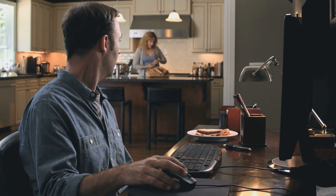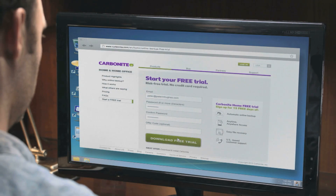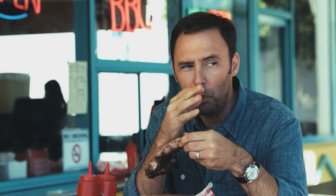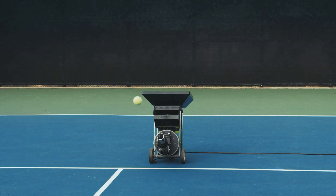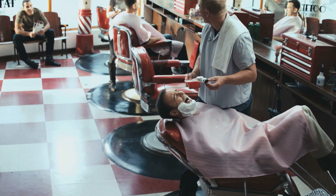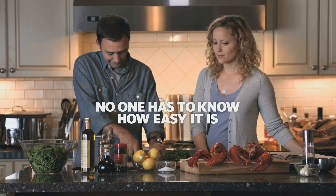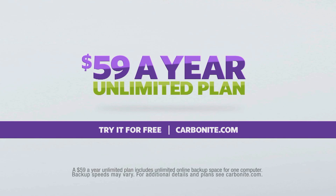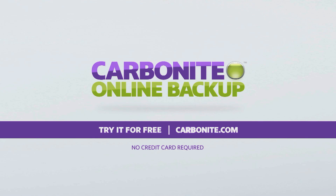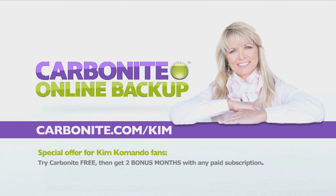Hey, what are you doing today? I'm backing up the computer — photos, work files, you name it. Lovely. See you in a few hours. Did you get everything backed up? Took care of it. For just $59 a year, Carbonite backs up your irreplaceable files automatically so you don't have to. Try it for free at Carbonite.com. Be sure to use offer code Kim and get two bonus months if you decide to buy.